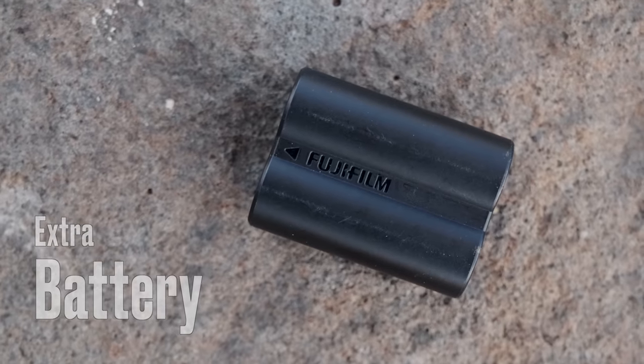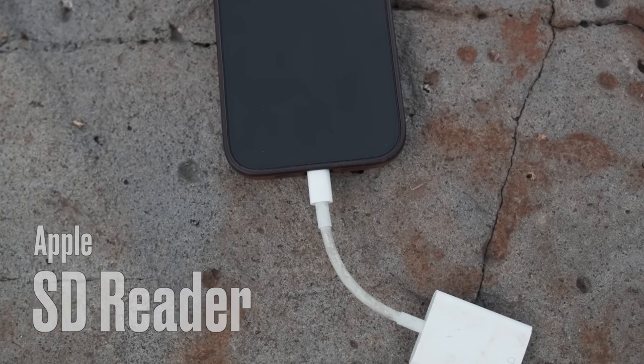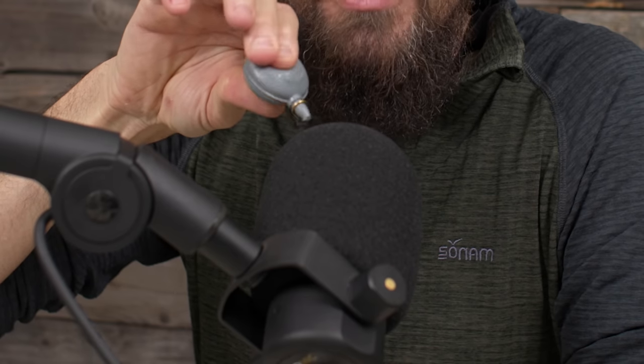The last things I keep inside this little electronics bag are an extra camera battery — one on the camera, one in the bag — a little Apple SD card reader, and this tiny rocket blower. If you don't know what a rocket blower is, it's basically used to blow off your lens, sensor, or other camera parts. I've had this little one for years and have no idea where it came from.